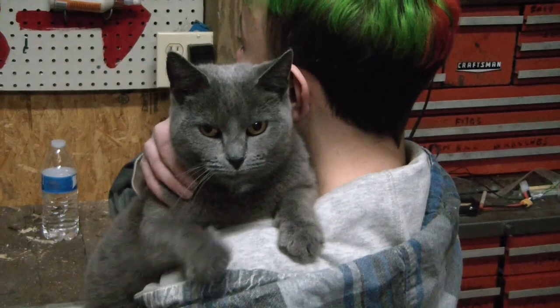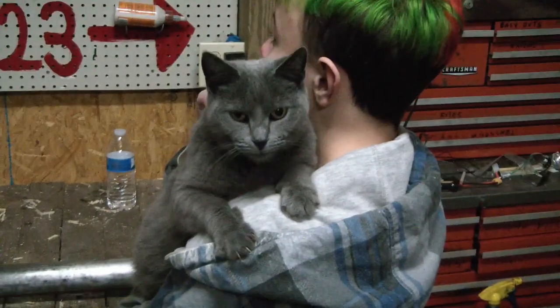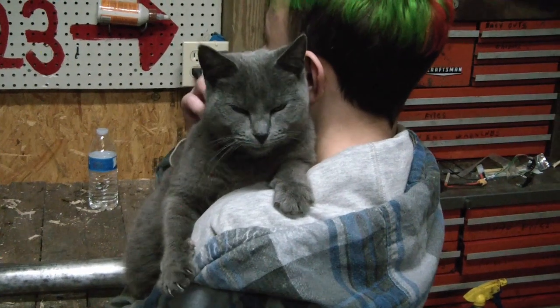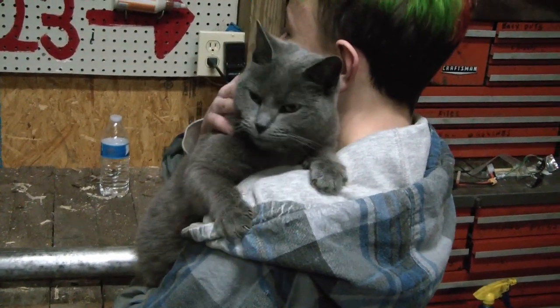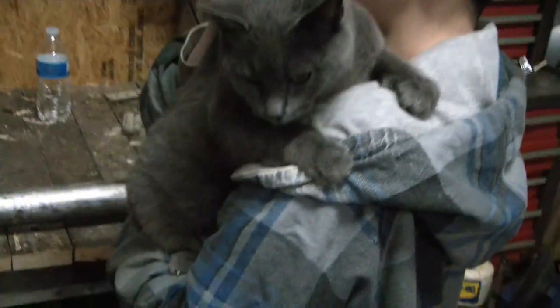Sheba! Who's a good shop kitty? This is Sheba — she likes to be in the shop with us, a little too much.